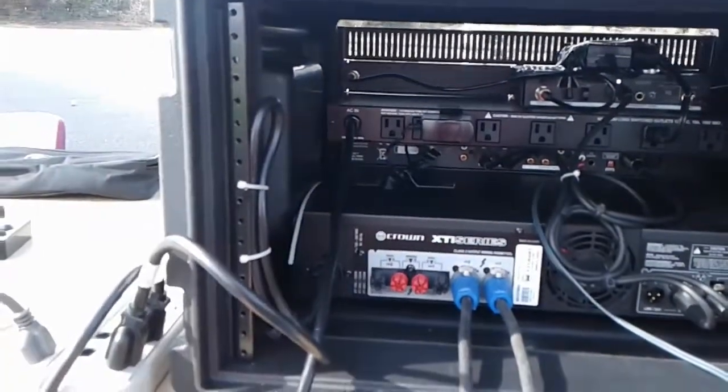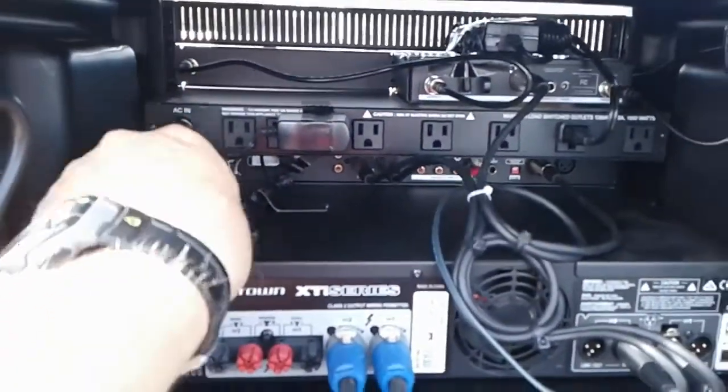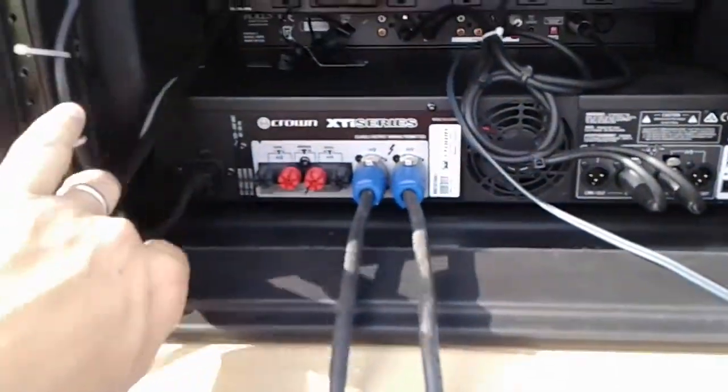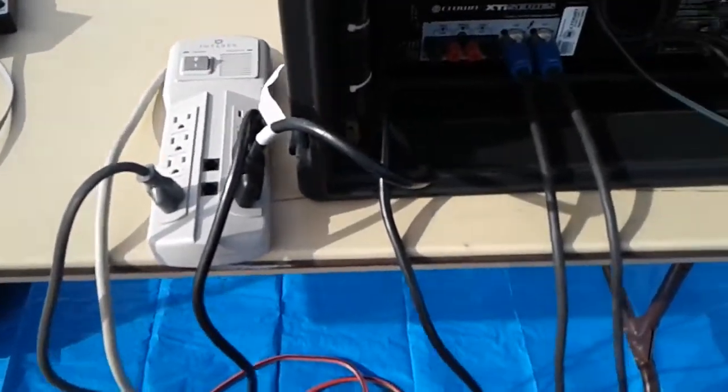The first thing we need to do when we get into this PA box is to make sure that it is plugged in. We'll notice that there are two large wires — one is coming from the general AC, and one is coming from the power amp. Both of these need to be plugged into a power strip separately.